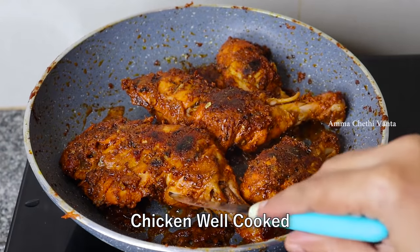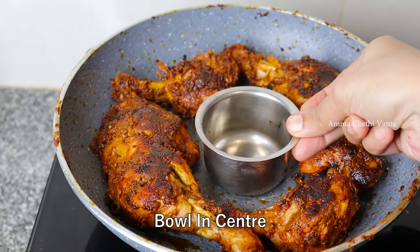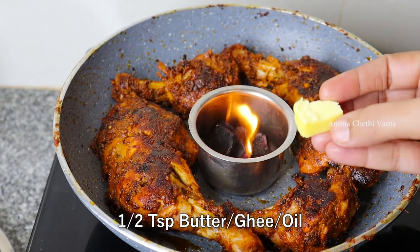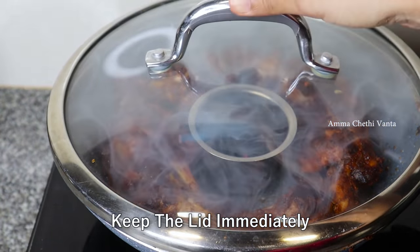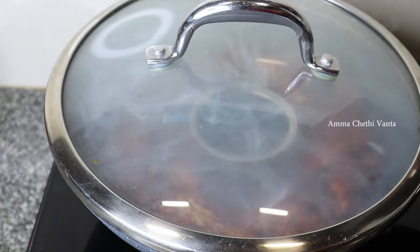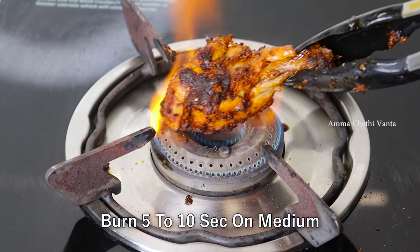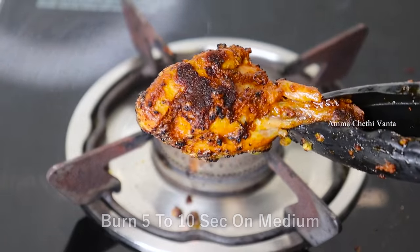The chicken is completely cooked and the first piece is soft. Let's start with the leg pieces. Put a small bowl in the center and place a small chip in the bowl. I will add the roast chicken pieces and burn the burner for 5 to 10 seconds to infuse the smoky flavor.